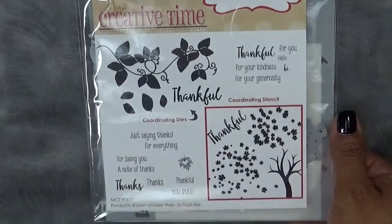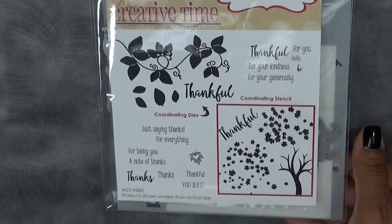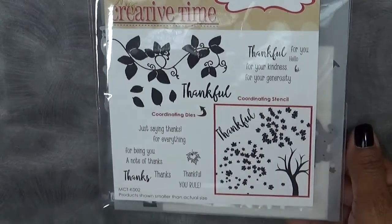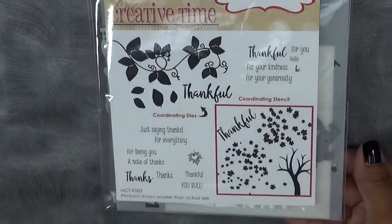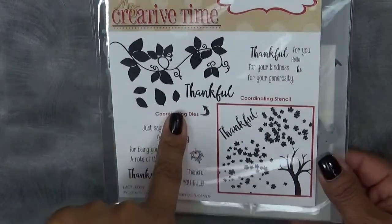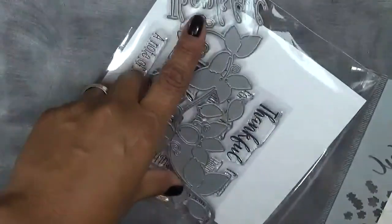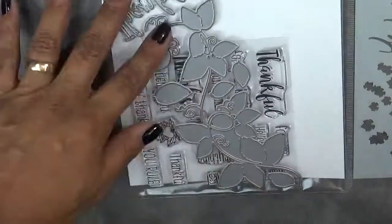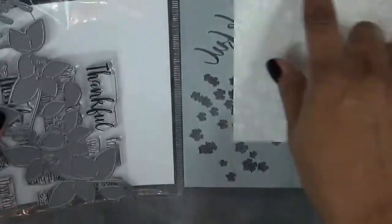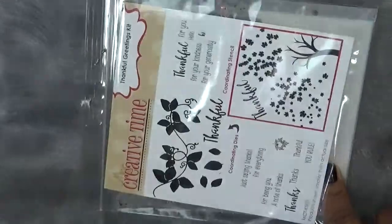I super love this because somebody mentioned that it looks like it's only for Thanksgiving, but not really — you could just do so much with this. My team has shown many ways to use it and I've shown many ways too. So this is our Thankful Greetings Kit for this month. It has a pretty large die that comes with it, a set of stamps, and then it comes with almost a 6x6 size stencil, which I super duper love.